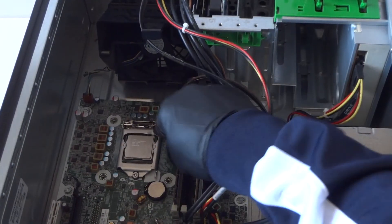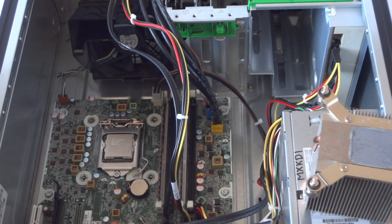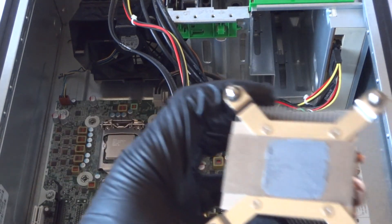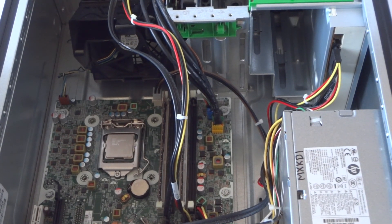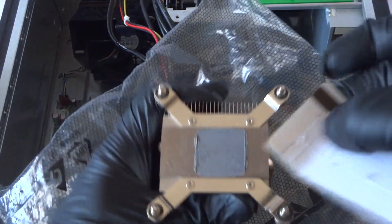Now take a debit or credit card and scrape off the old thermal compound from the heatsink. If it's too dry to wipe off, use the card to scrape it off. Get a paper towel and scrape it off just like that — that's good enough.